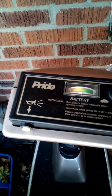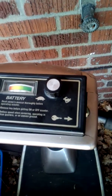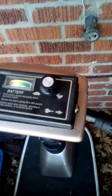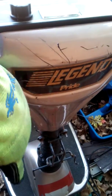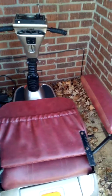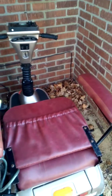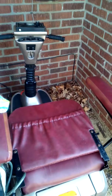There's the name of it. They've got a horn, they've got the slow mode for the turtle and fast for the rabbit. There's the key right here — you can see. There's the battery compartment, and it's got a basket. The basket is in the apartment, but yeah, this is my scooter.